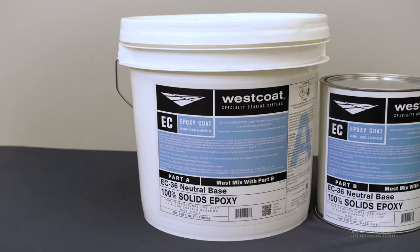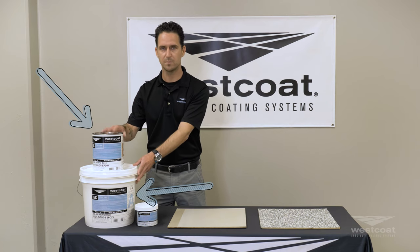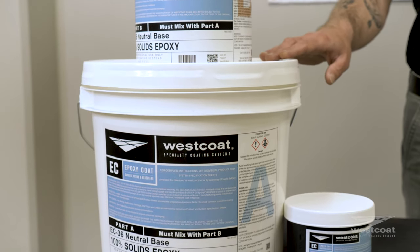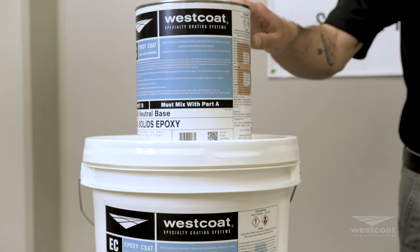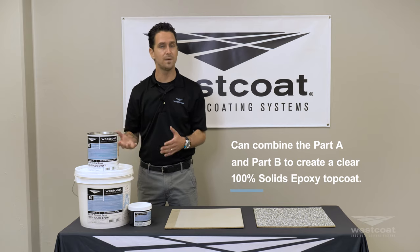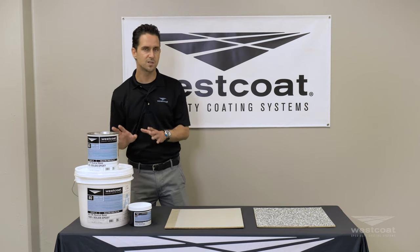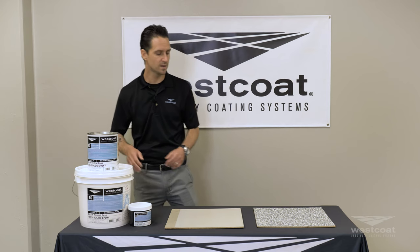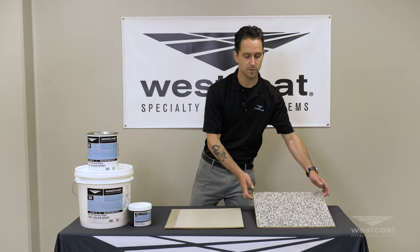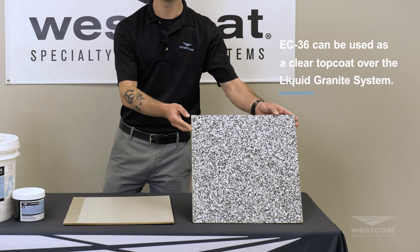The first product is our EC36 100% solids epoxy that consists of a part A and a part B. The part A comes in this 3.5 gallon pail. The part B comes in a one gallon can. Together you can combine those products and that will make a clear 100% solids epoxy topcoat, similar to our EC32. This is a really versatile clear high build epoxy topcoat, and it can be used in our liquid granite system when you're applying a clear topcoat over your chips.